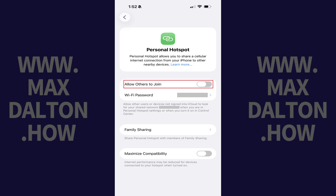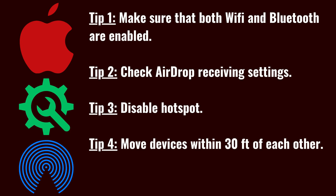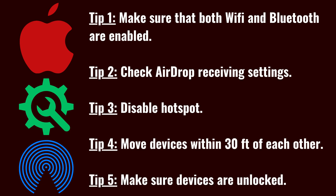There are a few other simple things you can do to try and fix AirDrop not working. The easiest is to move your devices closer to each other, ideally within 30 feet. Next, make sure both devices are unlocked, and finally restart both devices and try using AirDrop again.